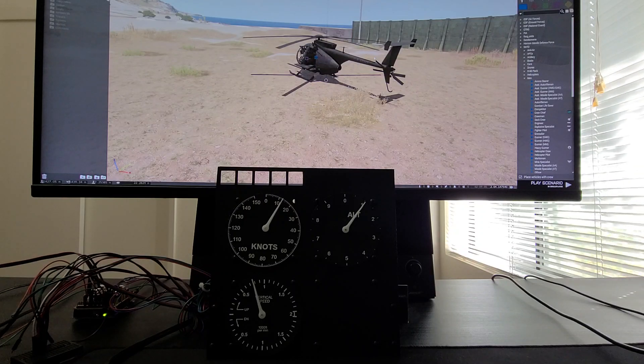Hey again, this is Fat Lurch with another proof of concept for some instruments for ARMA. Here I've got a 3-gauge cluster running off a little Arduino Uno that's hooked into the game. I've got a simple scenario put together with basically a script that sends data to the instruments to tell them what values they should be displaying.